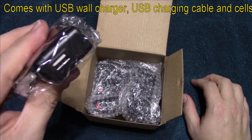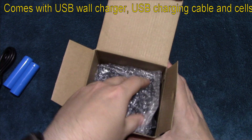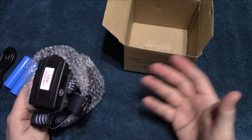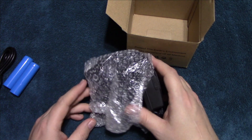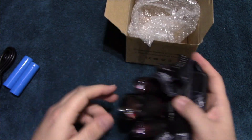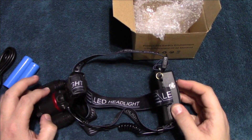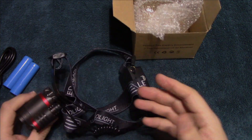It comes with a wall adapter. Now this didn't come with any kind of instructions, booklet, or manual. It comes already with everything you need — the cells and a battery — so this is more of a kit.